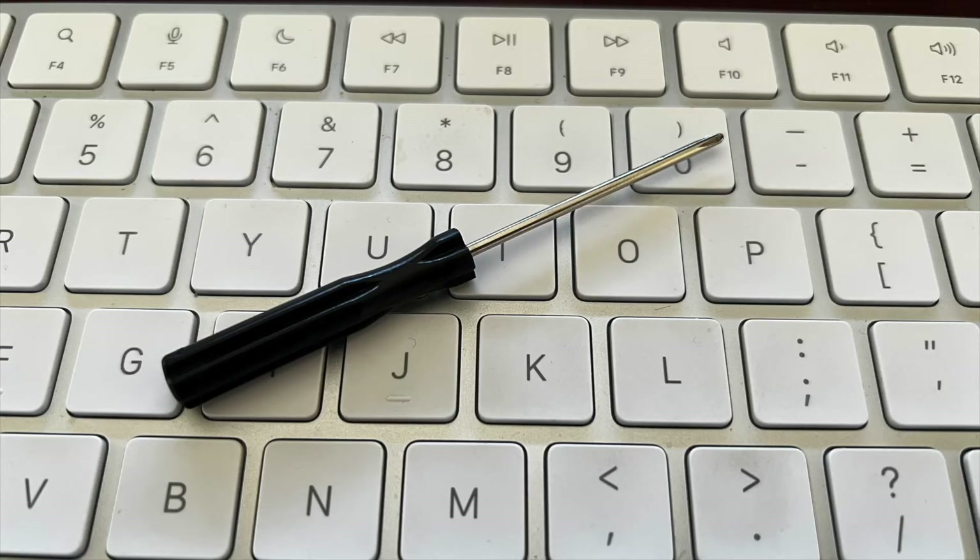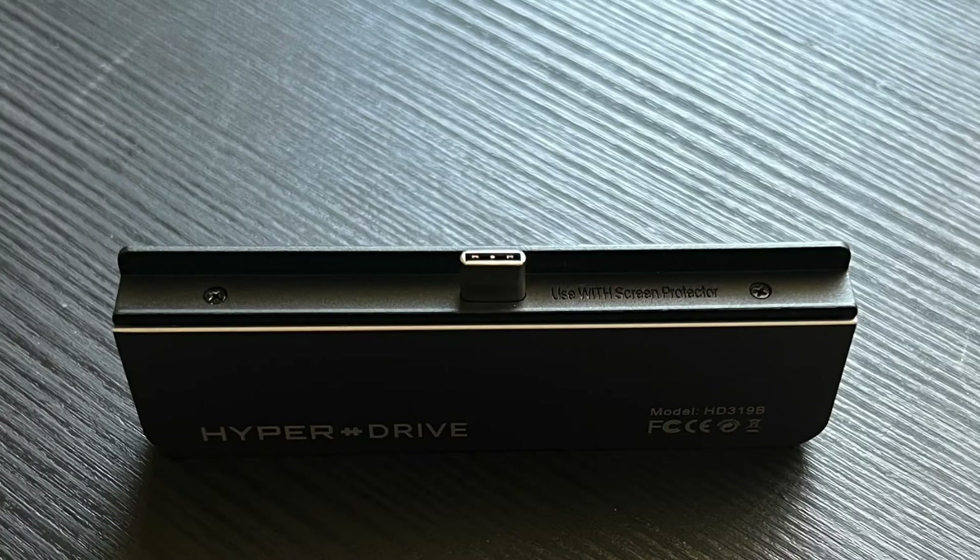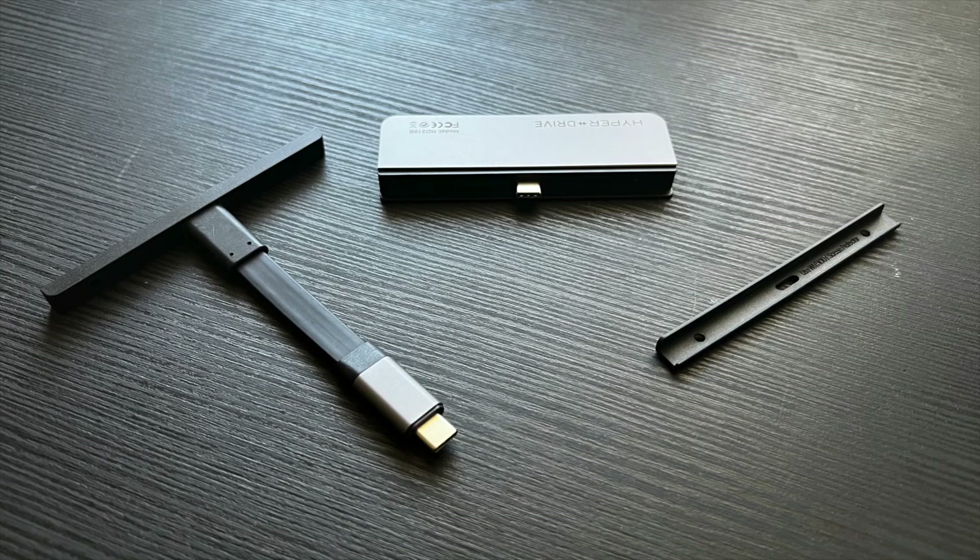It comes with a little screwdriver and each of them have these two little screws. You just unscrew it, pop this off. If you're not using a screen protector, put this one on. And if you want to use this hub with a MacBook Pro, Mac Mini, or probably anything that uses USB-C, then you want to put this adapter on.